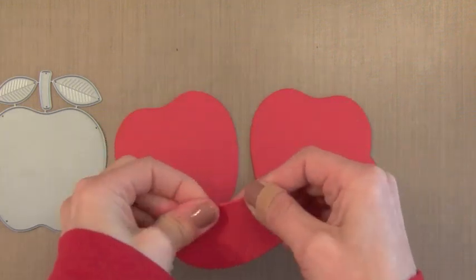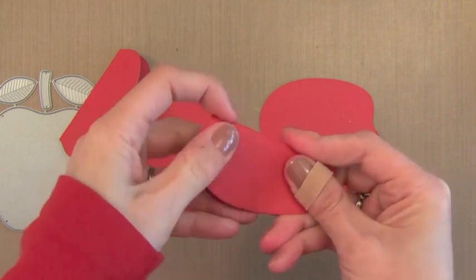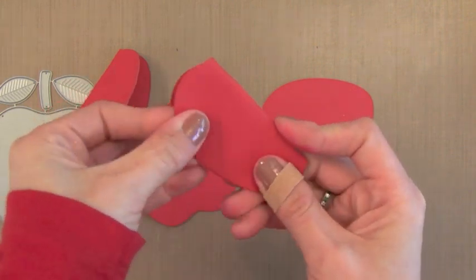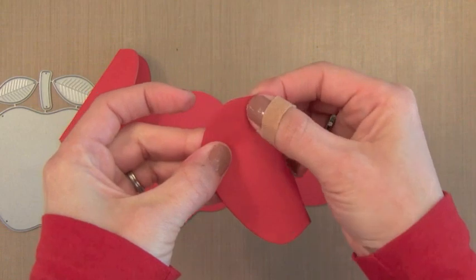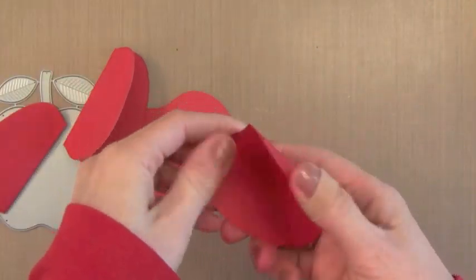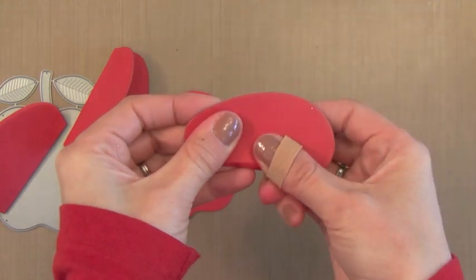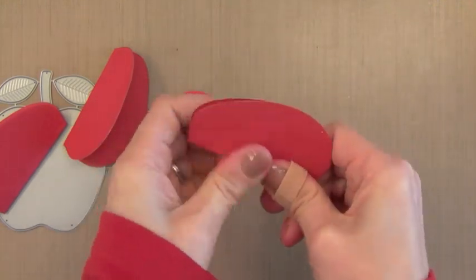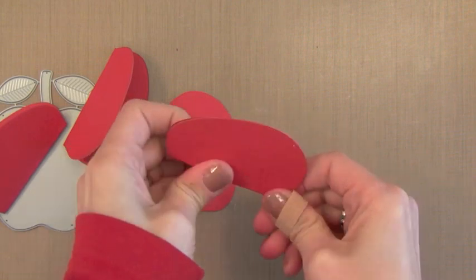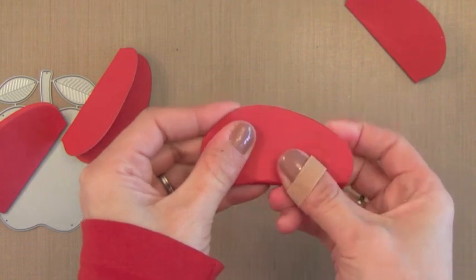I'm just going to fold them right down the middle. If you wanted to, you could score these first to make them easier to fold, but I'm just going to fold them all in half very quickly. The shapes need to be symmetrical so that you can fold them like this and have the sides match. A star down the center or a heart down the middle would be perfect for this also, or just circles if you wanted to. But this apple is perfect for it.